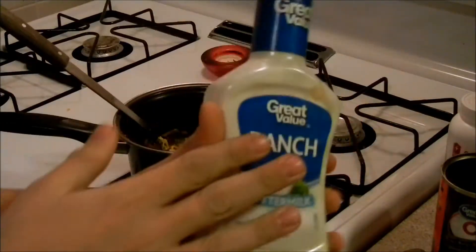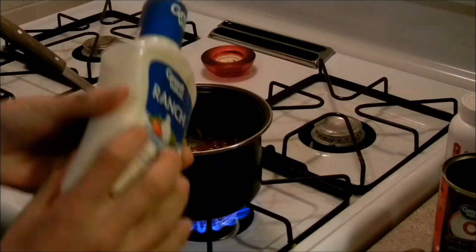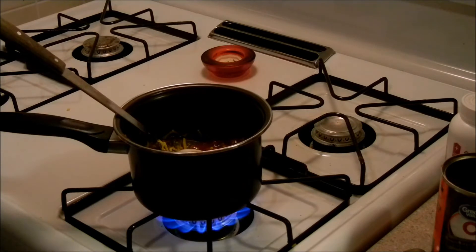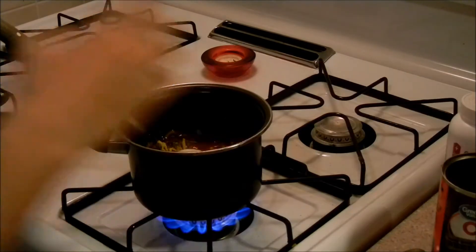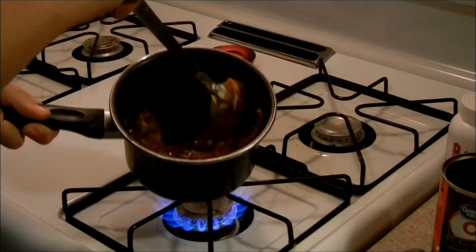Now take your Hidden Valley ranch — Walmart brand. Unscrew the cap and just dump almost all of it in there — one, two, three. Get it nice and ranchy, put the lid back on. Now stir it up so you get that ranch all blended in.